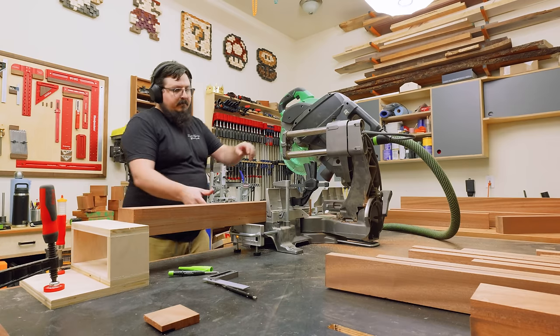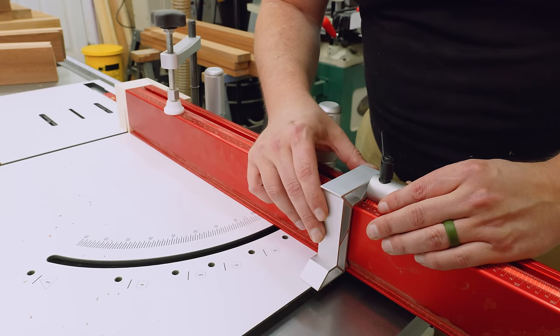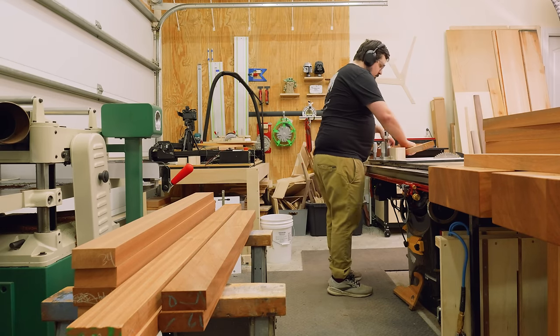If you guys want the plans for this project, just let me know down in the comments, and as always, if there's enough interest I'll put them together. With all eight legs cut down to their final length, I could get started on the rails, and to do that I'm going to use my table saw.